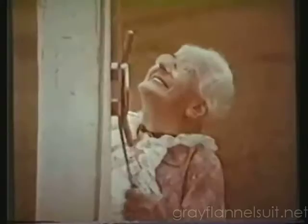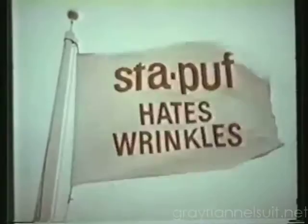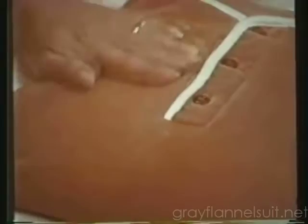Stay Puff Fabric Softener hates wrinkles because wrinkles cause extra ironing for you. New Stay Puff is the wrinkle-reducing fabric softener that cuts your ironing time way down. In fact, New Stay Puff turns most wash-and-iron into wash-and-fold-away. For a fluffier, softer wash, try Stay Puff Fabric Softener. We hate wrinkles — how about you, dearie?